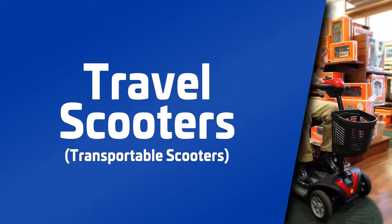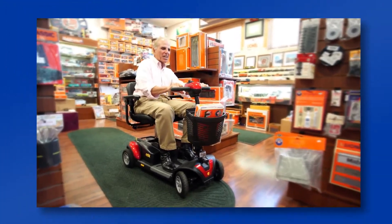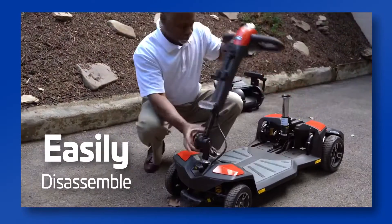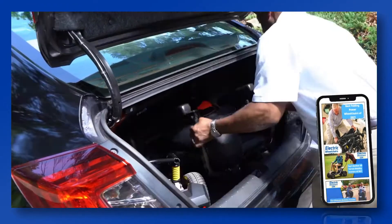Transportable mobility scooters, or as they are also known, travel scooters, are the perfect choice for active mobility device users. These scooters are craftily engineered to easily disassemble into smaller parts that you can easily store or load into the trunk of your car.